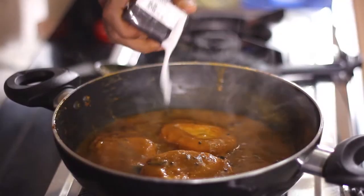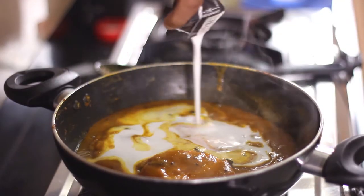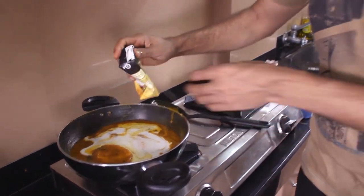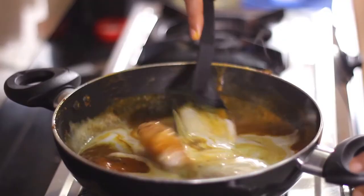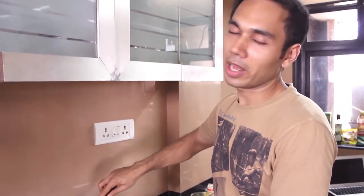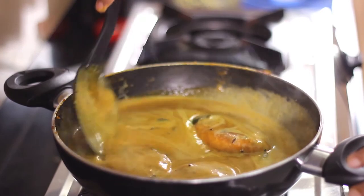The gas should be on sim. There goes our coconut milk. If you want to avoid coconut milk, you can add full fat cream milk as well. A lot of people ask me — can you avoid ghee? No, you cannot avoid ghee. This is my grandma's recipe and without ghee it's not possible. Beautiful colour.